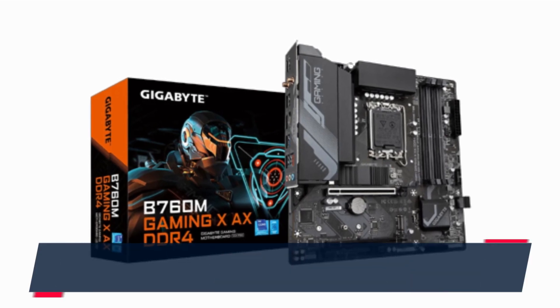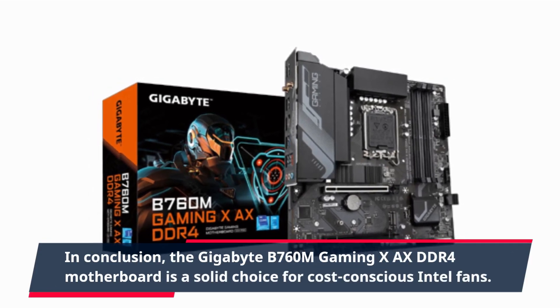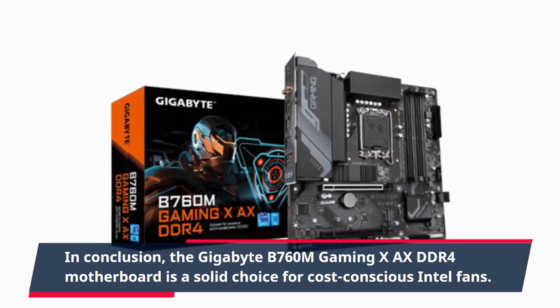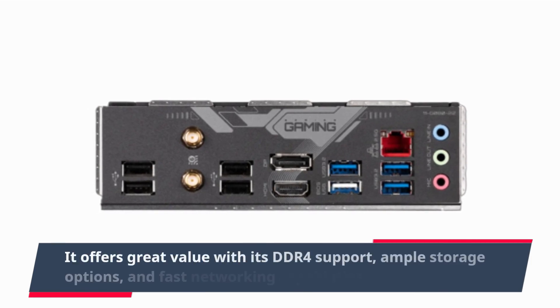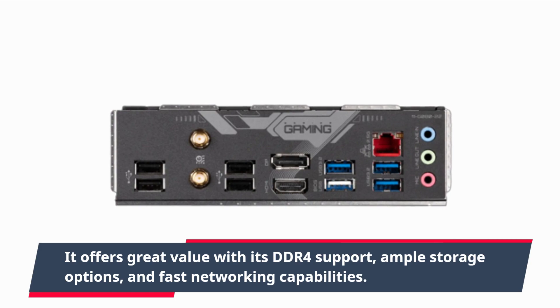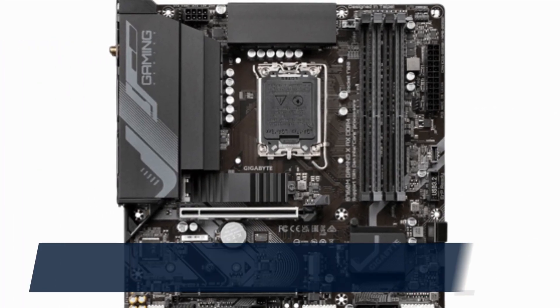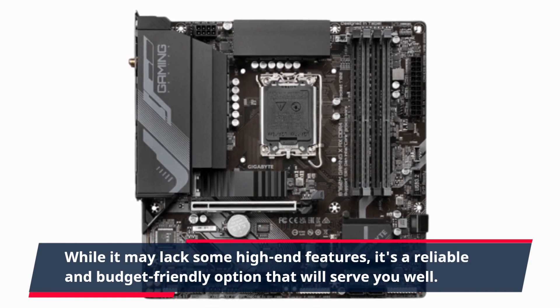In conclusion, the Gigabyte B760M Gaming X-AXE DDR4 motherboard is a solid choice for cost-conscious Intel fans. It offers great value with its DDR4 support, ample storage options, and fast networking capabilities. While it may lack some high-end features, it's a reliable and budget-friendly option that will serve you well.